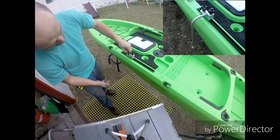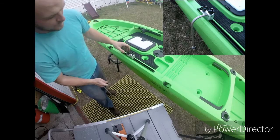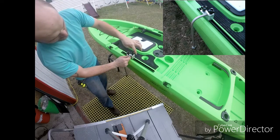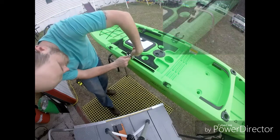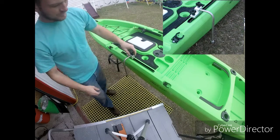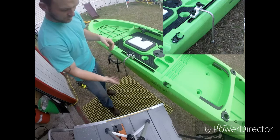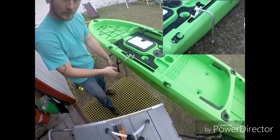We're going to go ahead and lock this down. It's on the track, it will not move now. Slide this in and tighten this up. Once you tighten it up, your transducer arm is locked in. This would be like your fishing position — the transducer is in the water, getting your water temp.